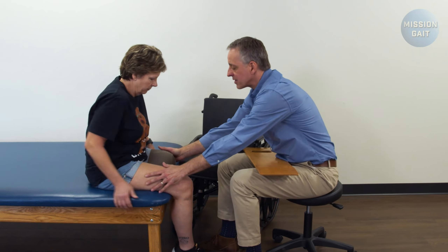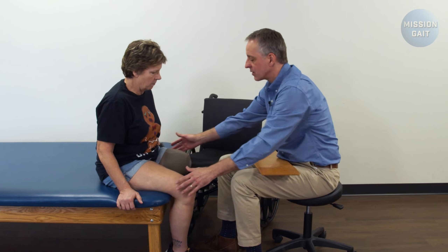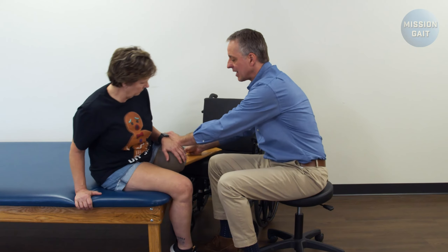At that point I just want her to turn her hips just slightly towards the chair, just a little bit like that so she's closer to the chair and more on the right angle. For the transfer board, always want to start in a position where the patient leans away slightly and slides.